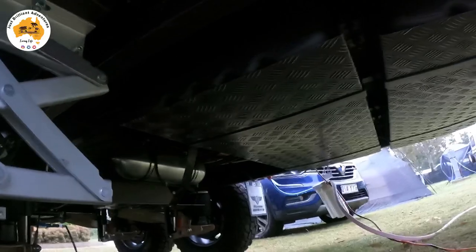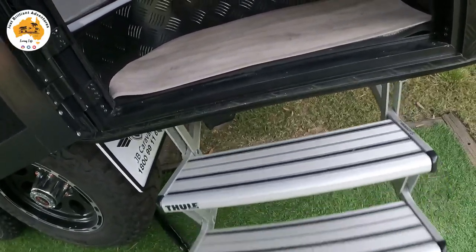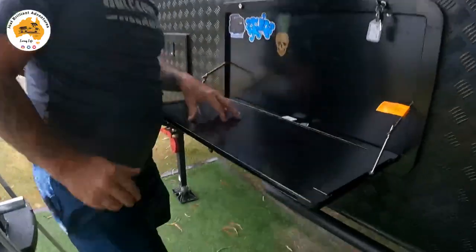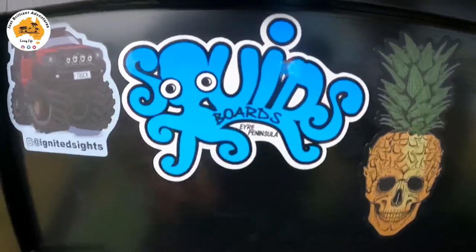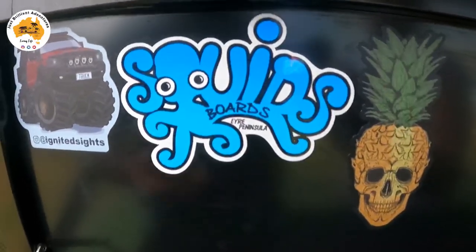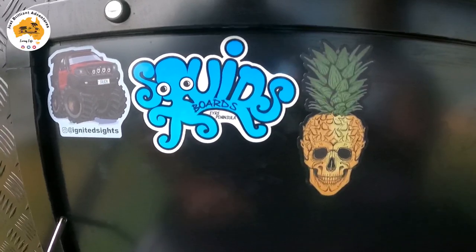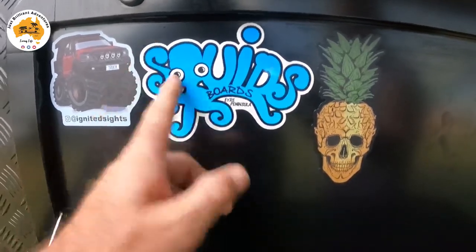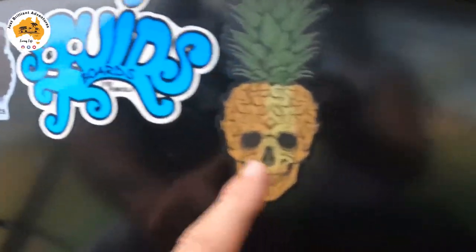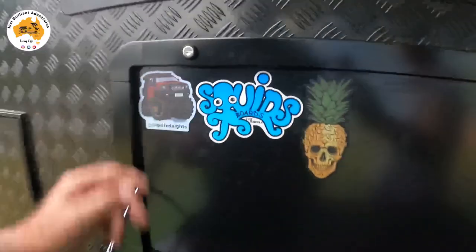Checker plating everywhere — well protected. We have an electric step with fancy little lights. Up here we have a picnic table and a couple of stickers we've collected. Young Squid from Port Lincoln makes little sand boards — Clay's his name, he has a website and Facebook/Instagram presence. He makes and sells them for pocket money and I think he's only 14 years old — good kid, met him at the Big Red Bash. We've also got the Pineapple Express sticker, which all military people will know, and Ignited Sights who do lights and stuff.